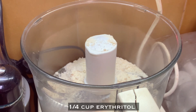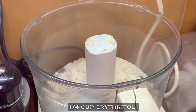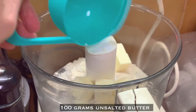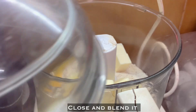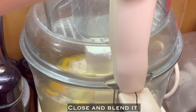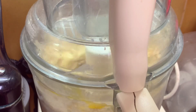For the sweetness, add one fourth cup of erythritol blend or any sweetener, 100 grams of cold unsalted butter, and one large egg. Blend all the ingredients. If you don't have a food processor, you can do it by hand.